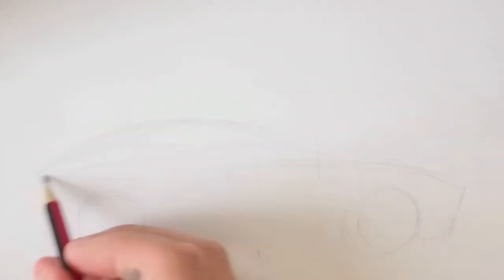Hi everyone, here with another sketch today of a Jaguar F-Type Coupe. It was just released a couple weeks ago at the LA Auto Show and I'm using as a reference some sketches that were released by Jaguar — pencil sketches done by the actual designers when they were working on this car, and they're just very inspirational.